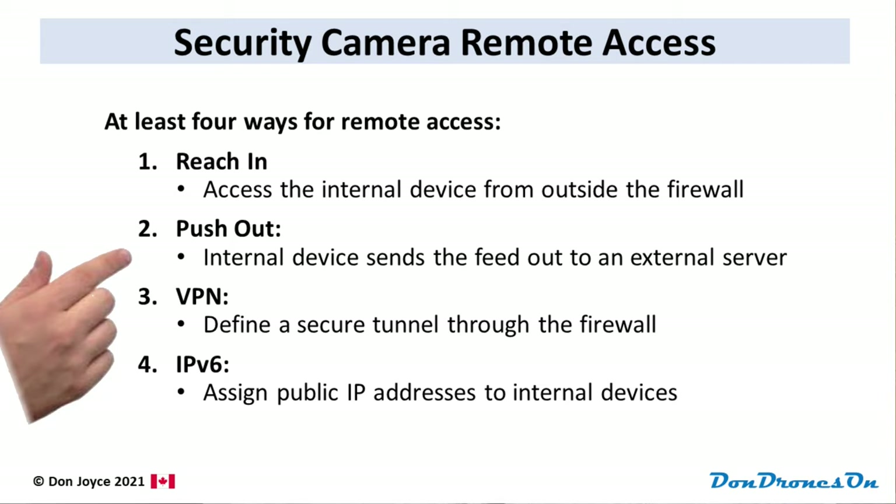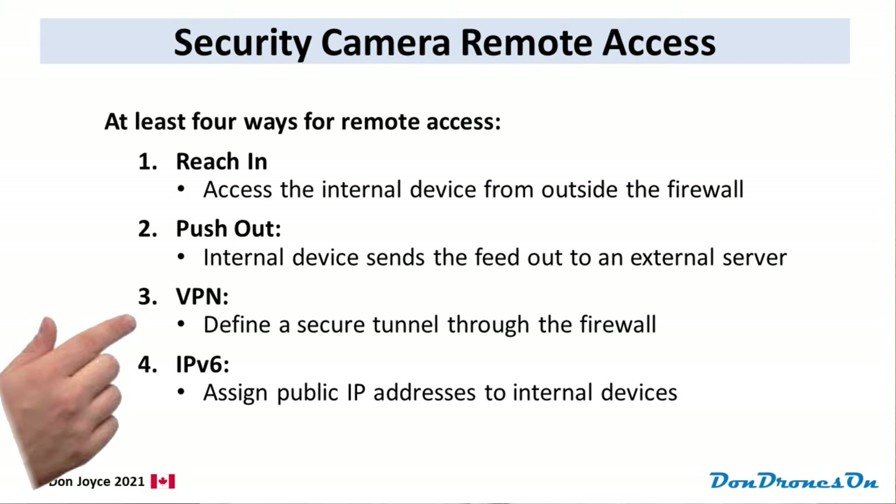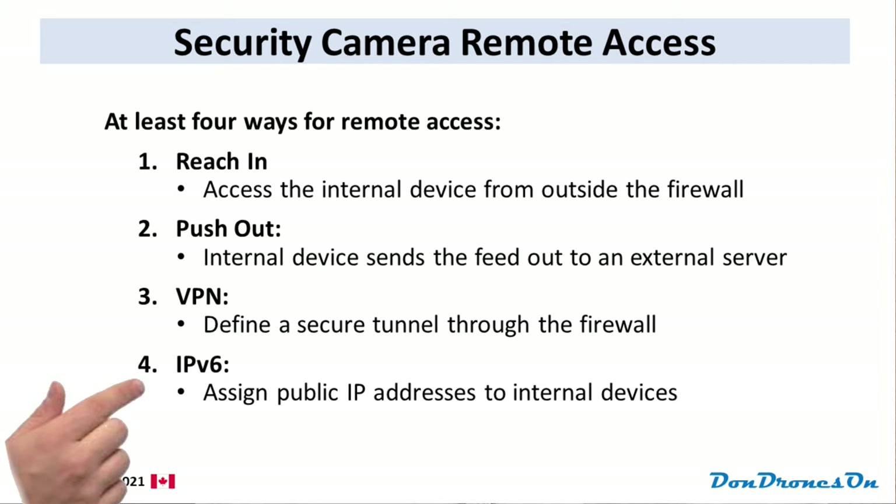The second approach is what I call 'push out,' which would involve your internal device actively pushing the data, such as the video feed, out to an external server where you could then access it — that server could be your own or cloud-based. Third, you could define a VPN, or virtual private network, that traverses the firewall with both the internal device and external devices connected to that VPN. And finally, you could use IPv6 with public IP addresses assigned to the internal devices. By the way, Starlink's IPv6 support seems a little dodgy right now, so I'm not sure if that would actually work. For my current setup, I have the first scheme in place, so let me talk about how that is done.